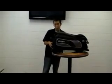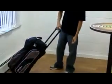Down here we have our five inch wheels — very stable and durable, great for mobility. We have a push button locking handle for easy access.